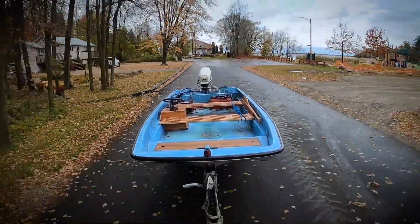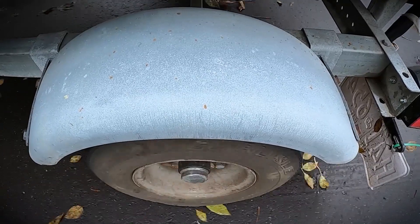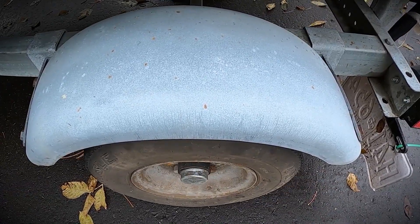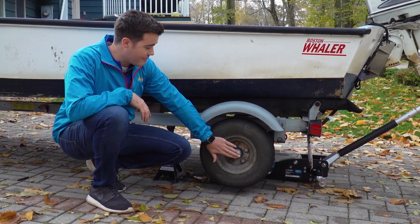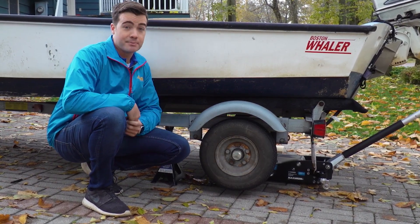Before you get to that point, it's a good idea to check your bearings periodically, especially with a trailer like this that sits in a parking lot all season. Today we're going to repack our trailer bearings. Another way to check, which should be done periodically, is the temperature of the hub — if it's hot to touch, those bearings are probably done.